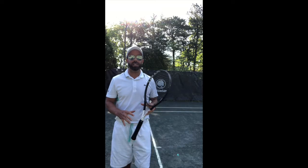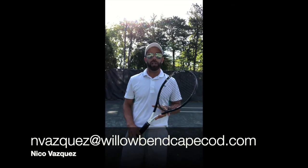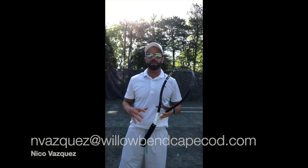All right, so that was a quick tip to perform after you guys serve, and I hope it was helpful. If you have any questions, please reach back and I'll be happy to get back to you.